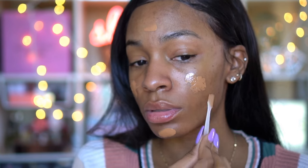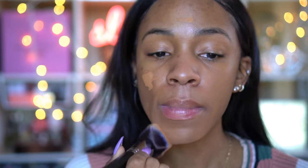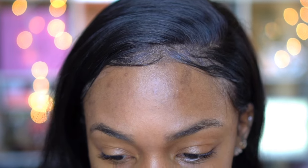So I'm gonna dab it. This foundation is very matte. I can already tell this is a very matte foundation. Like it's blending into my skin — did you just see that? It just — you can tell that it's on my face, but it just disappeared.